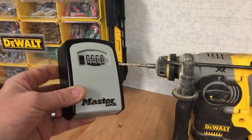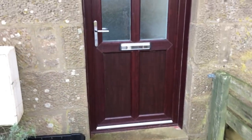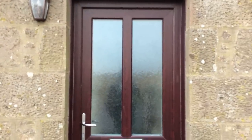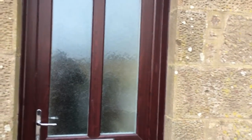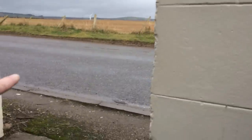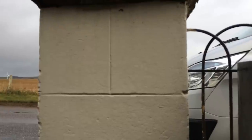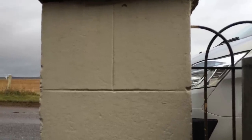We're at the site now - this is the cottage where we'll be fitting the key safe. I never tend to fit them beside doors because it's just advertising the fact there's a key hidden somewhere. This property has a small pillar beside the gate on the main road, so we're going to fit it behind the gate so it's not visible from the road - it's a bit more secure that way.